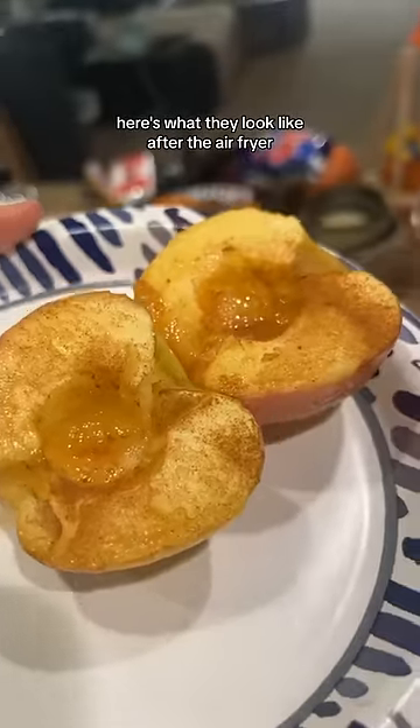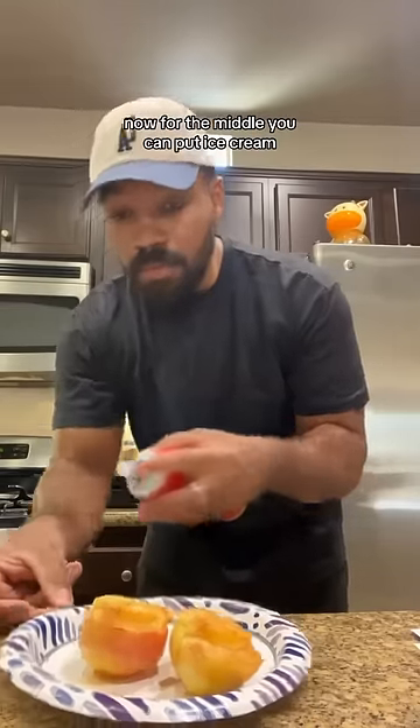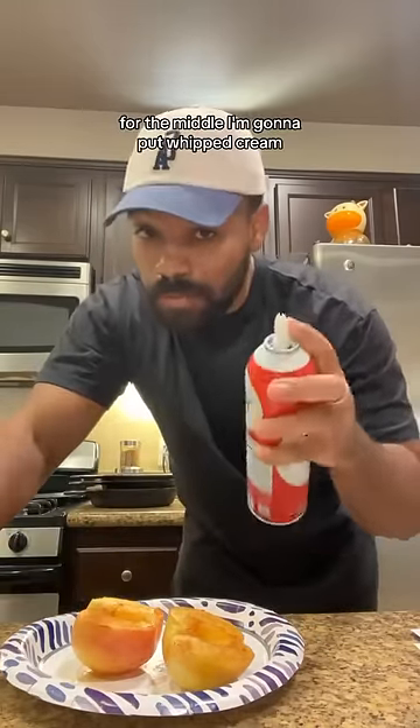Here's what they look like after the air fryer. Now for the middle you can put ice cream, Greek yogurt, whatever you want. I'm gonna put whipped cream. Oh yeah.